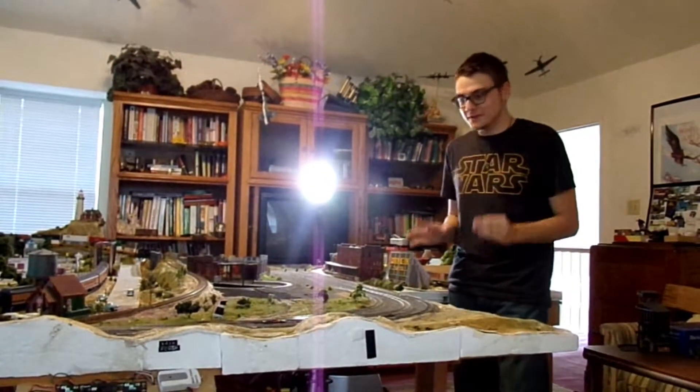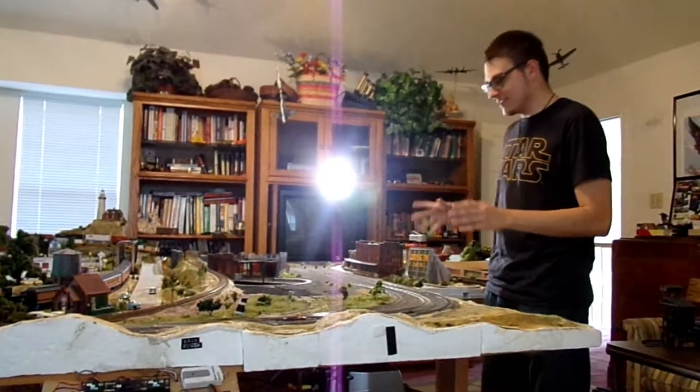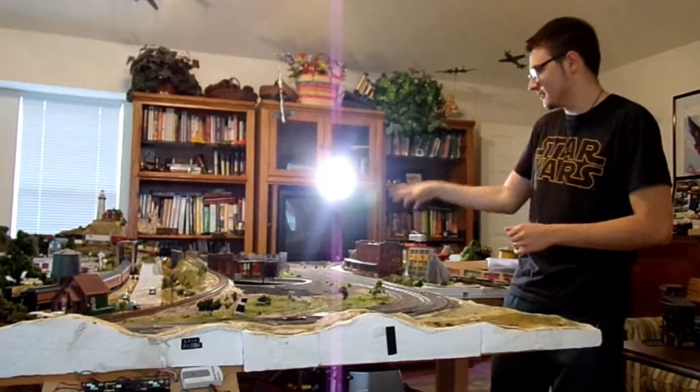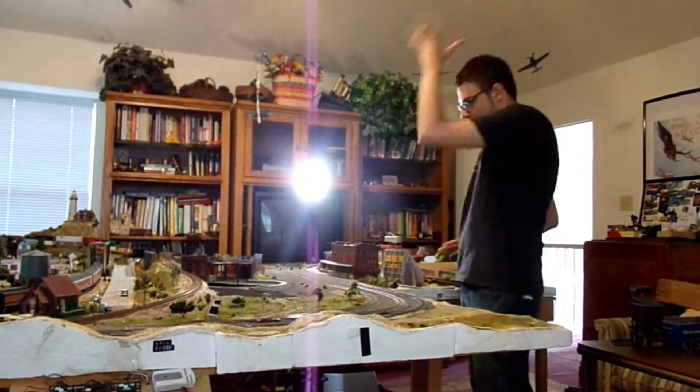You might be noticing about the yard that everything is kind of gone, except for the turntable, roundhouse, and what have you, because that's just kind of in there. Everything is gone for a reason. You'll also notice it's been freshly ballasted.